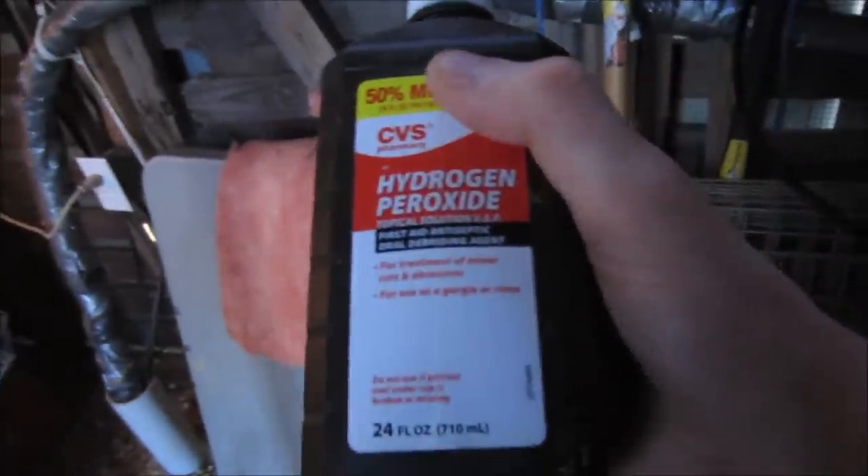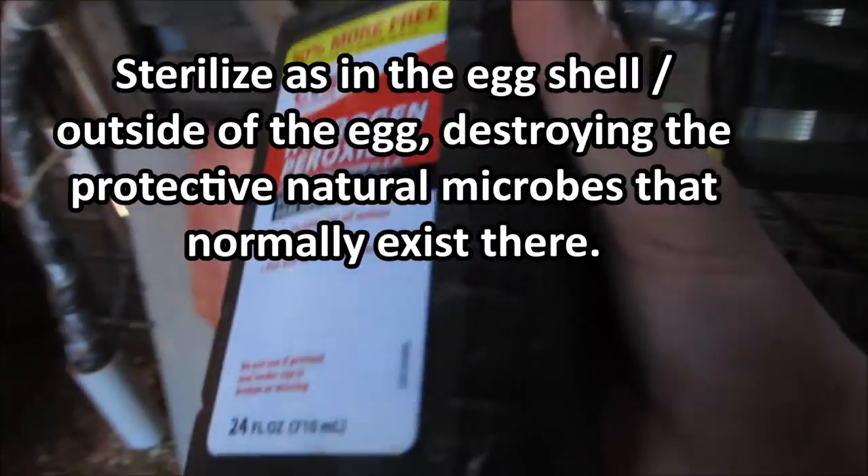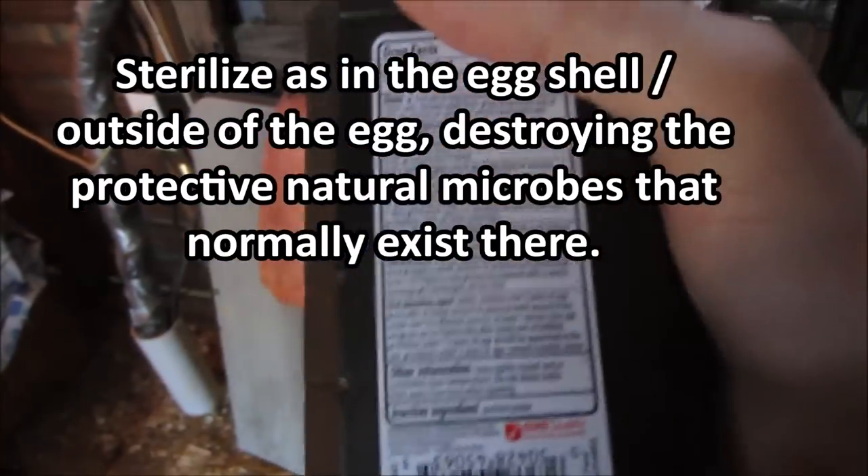There is a patent for using hydrogen peroxide as a sterilization agent. I don't normally sterilize eggs, but I have found that this does seem to increase the hatch rate. The patent specifies 3 to 7 percent.